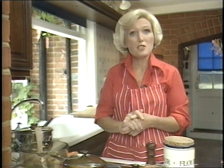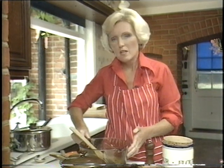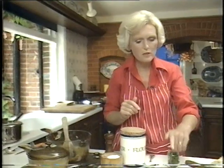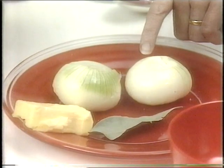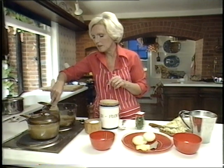Now I'm going to make a Stilton soup, and I'm starting off by frying the onion — not to a brown stage, just to a pale golden. So I've got two ounces of butter here, and I'm frying two onions, about eight ounces, and I've sliced those. You want to let them take on this very pale colour. Don't let them get dark, because it'll colour the soup.